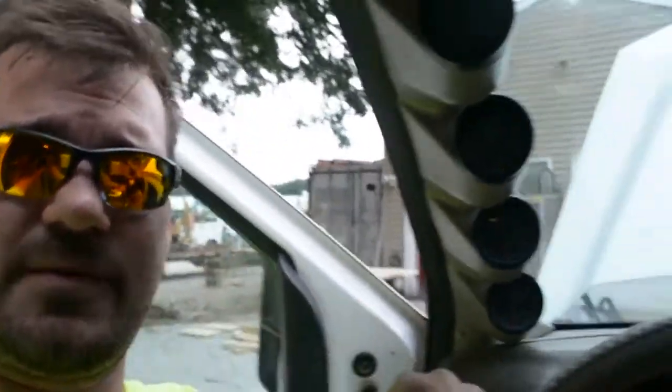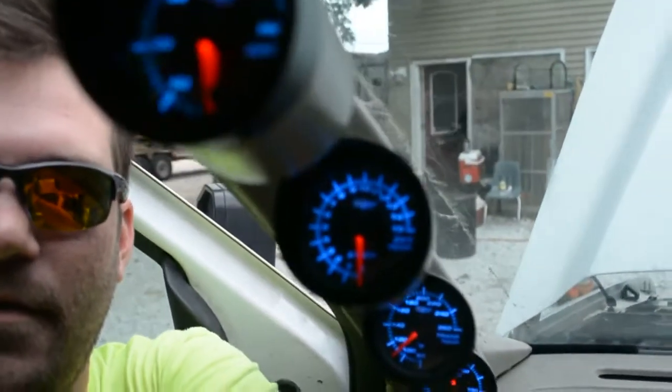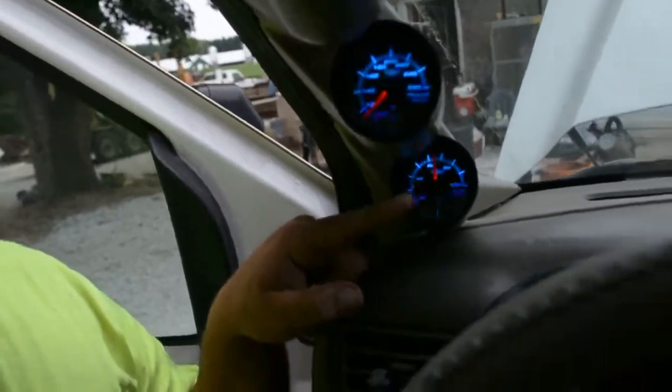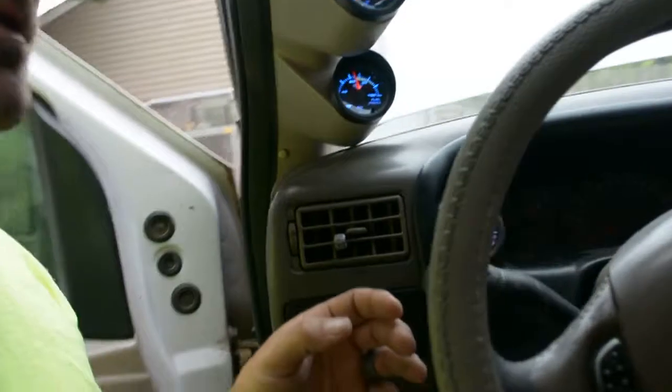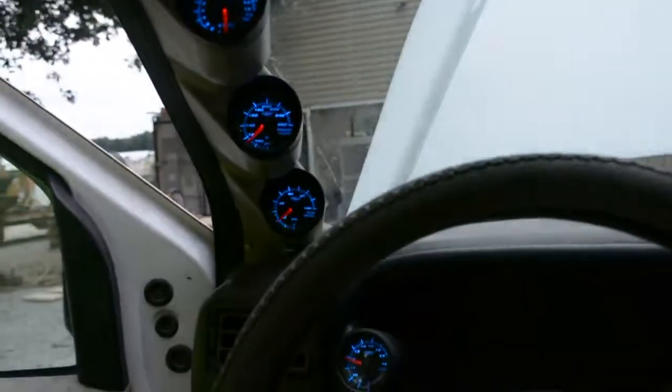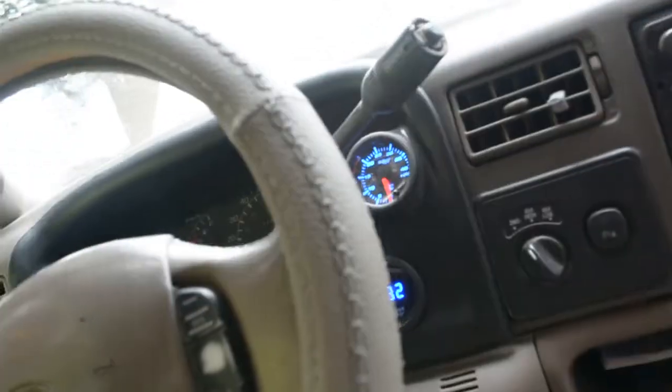I'm going to go ahead and cover my gauges again — a lot of this is repetitive, so I'm sorry if you've seen that other video, this is just a little bit more in depth. That's your boost, that is your trans temperature, EGTs are on that one, and then this one is your fuel pressure. I also have my volts — that tells me what my battery is doing. And over here I got my high pressure oil pump, and this is my water temperature. You probably don't need all these gauges, but I like to have them. There are systems that have it all included so you don't need all the different pods, but I like my gauges.